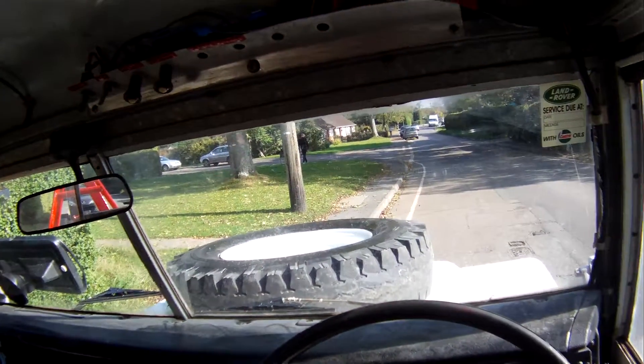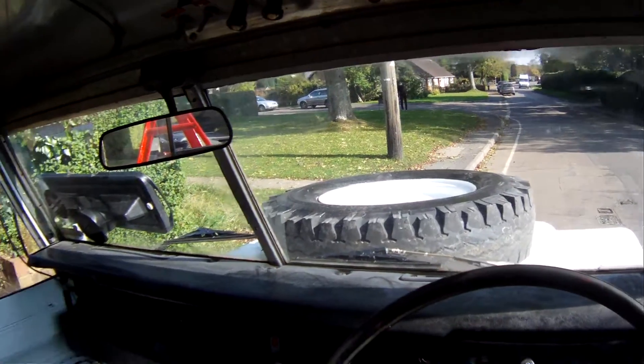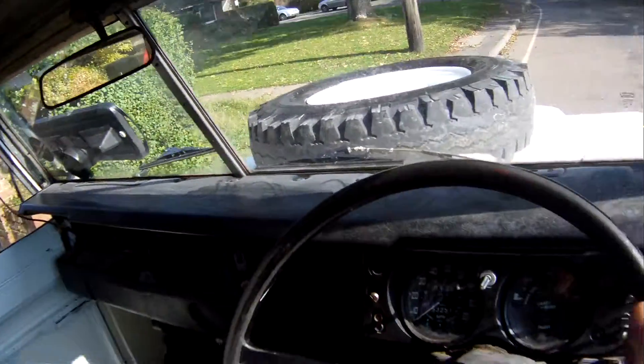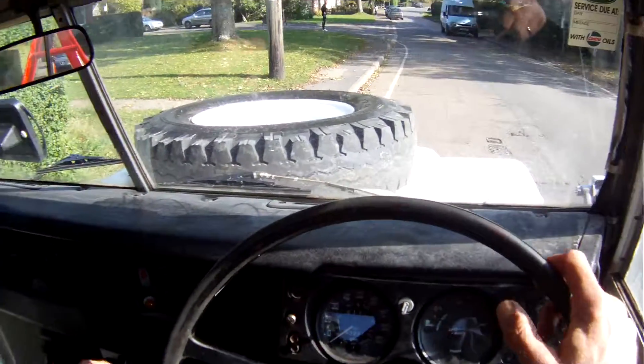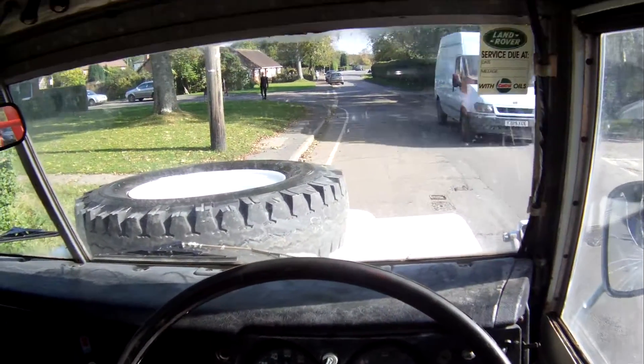Let's take this Land Rover Series 3, 109 inch, so long wheelbase breakdown truck for a spin. Showing 54,000 miles, which is probably correct — can't warrant it, but probably true.